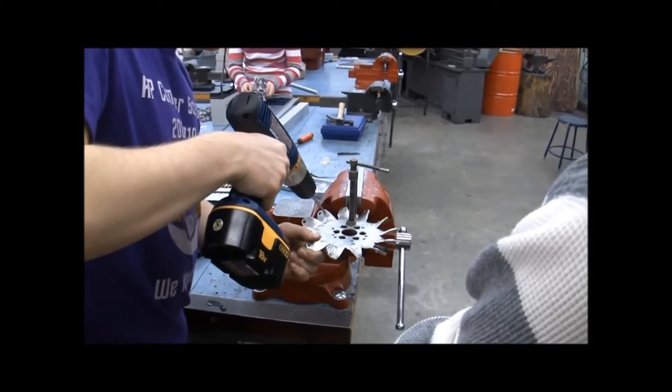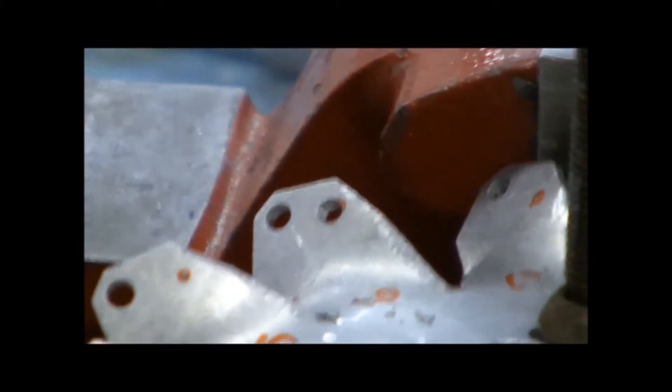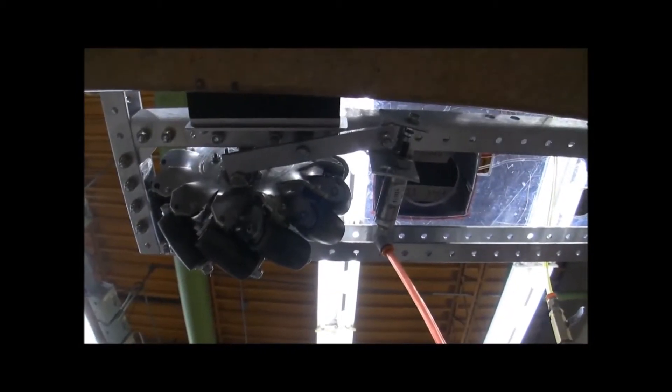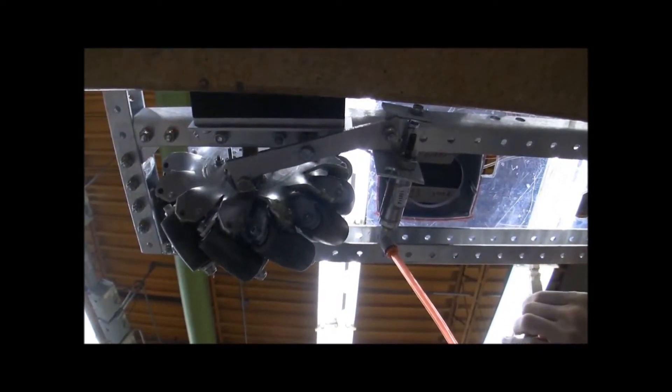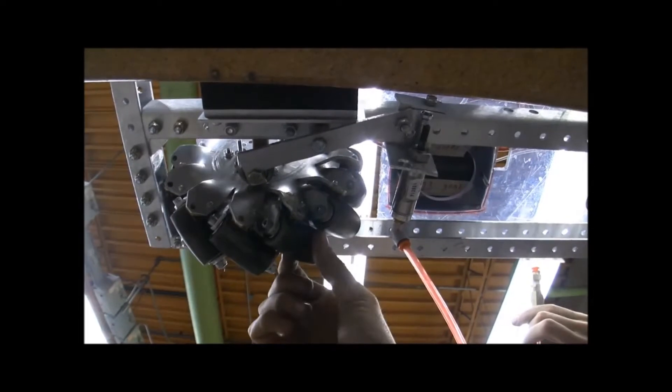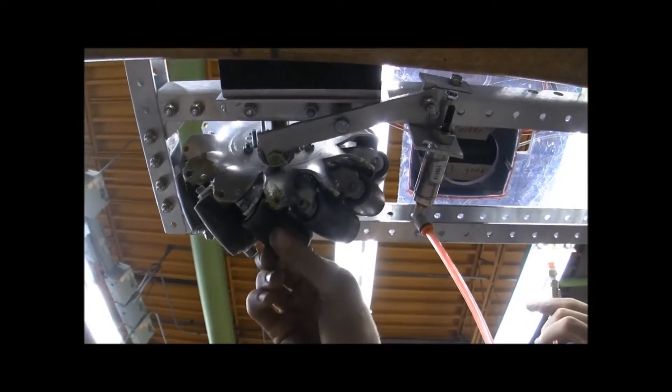Hey guys, so I just wanted to show a bit of the design and build of the locking mechanisms. Here you'll see when the solenoid is pressed, the brake pad is pushed into the wheel, locking the rollers, meaning they can't spin no matter where the wheel is.